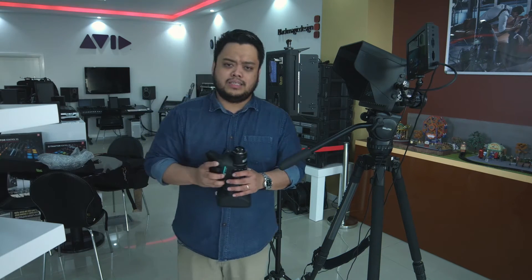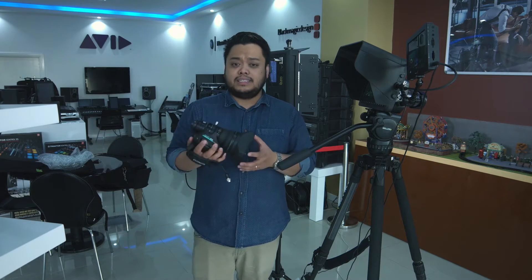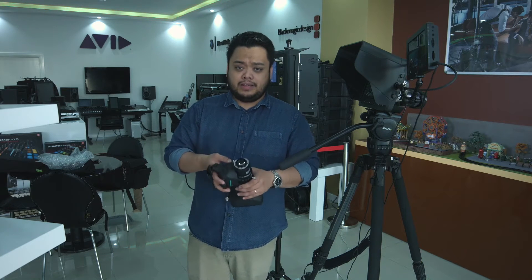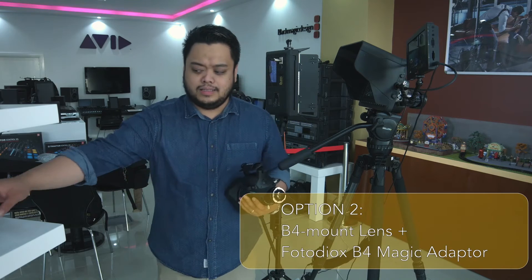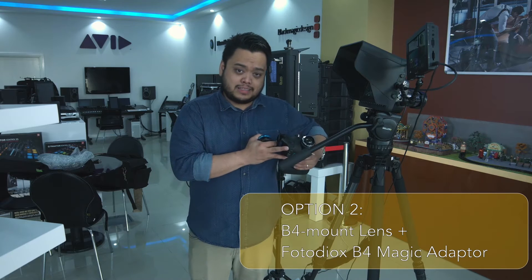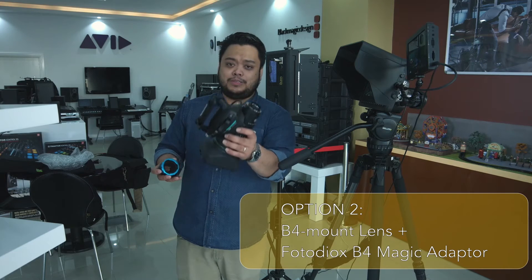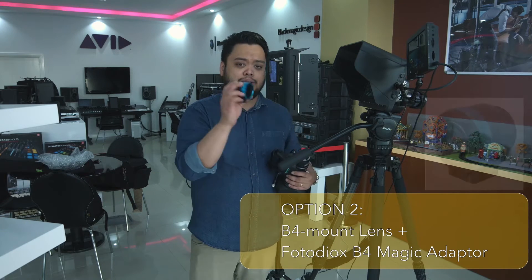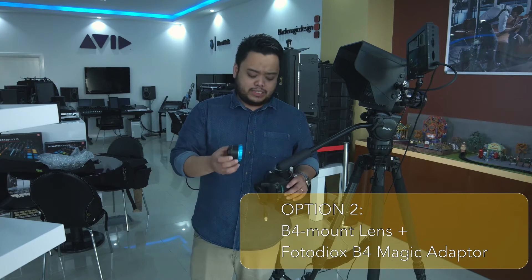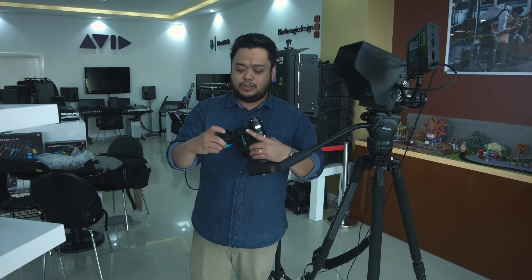The second option addresses clients around the region who still have their old studio cameras with B4 mount lenses. Even if you're using B4 mount lenses, you can take the old lenses off your old camera, put that camera in your museum, and use those lenses on this studio camera by using an adapter like this Fotodiox B4-Magic, which converts your B4 mount lens to MFT.